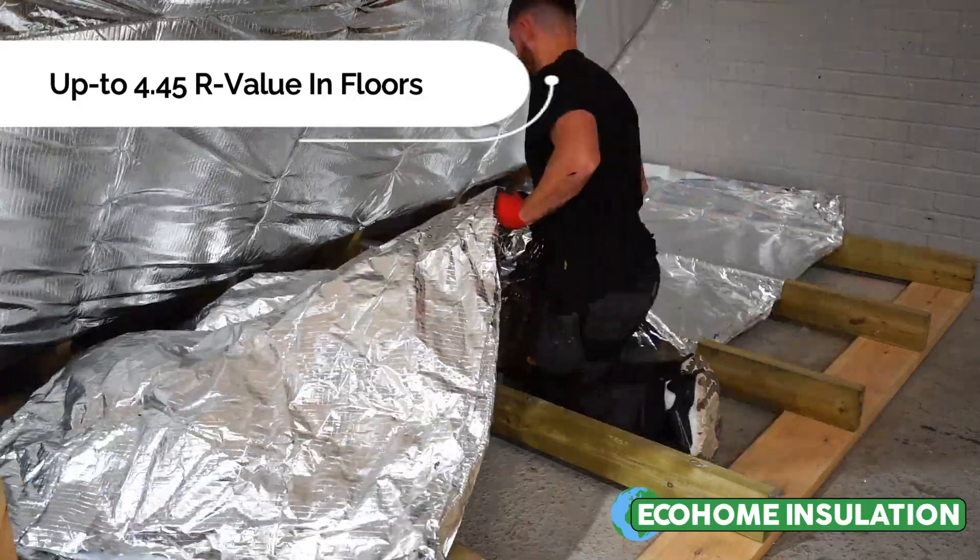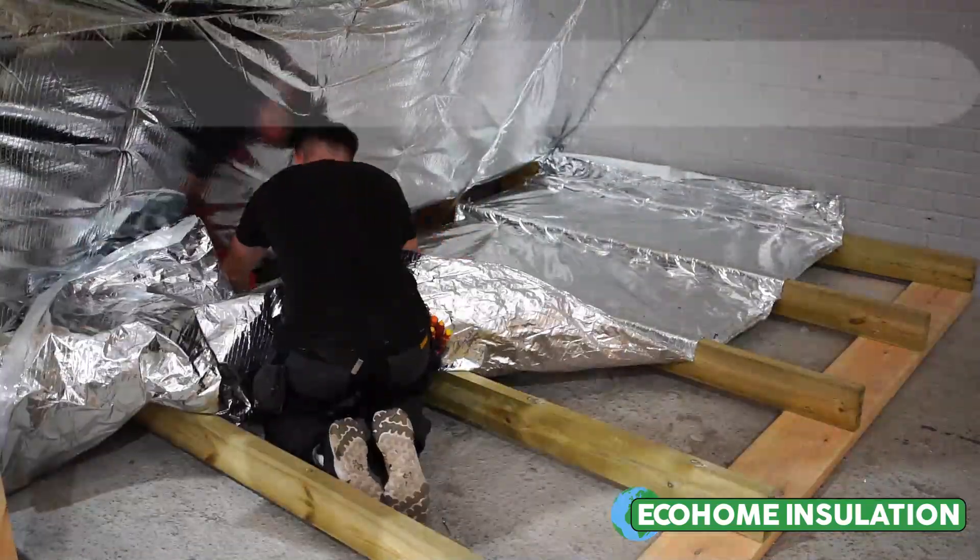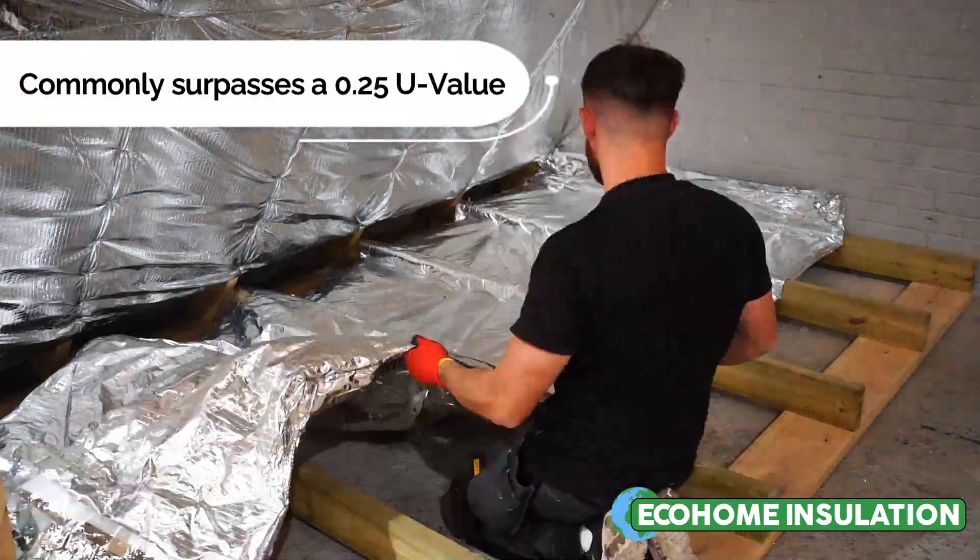To start the installation, we recommend to measure the width of the room and cut the SuperQuilt Insulation to size.